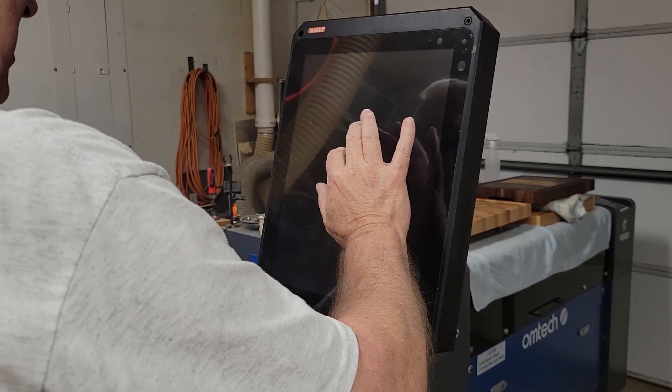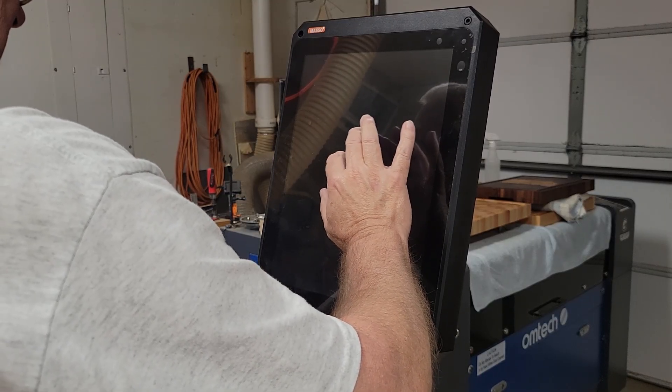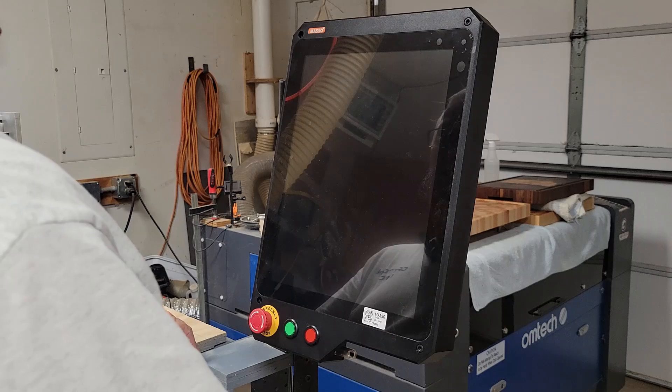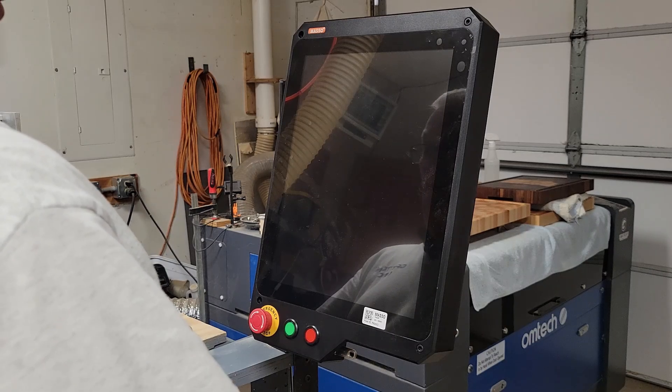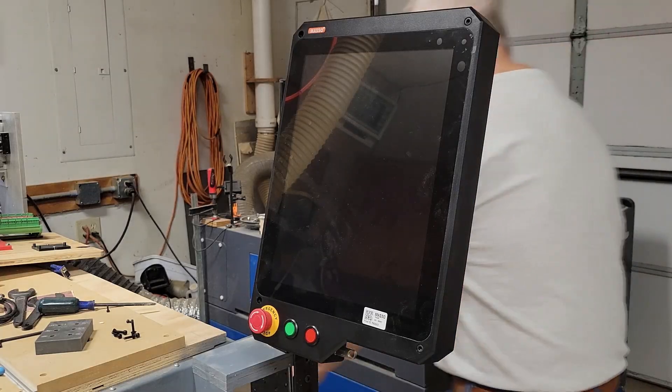All right, looks like we're getting nothing here. I'm going to have to go back and check if I left out a wire or something. It should be getting all the power it needs from that one cable. We'll go shut it off and take a look.